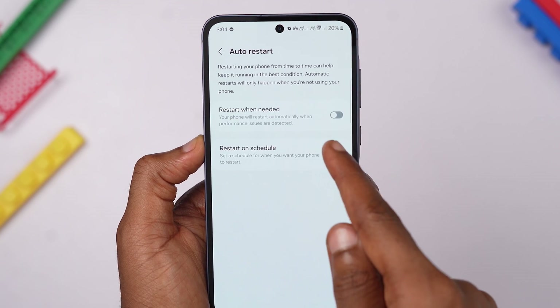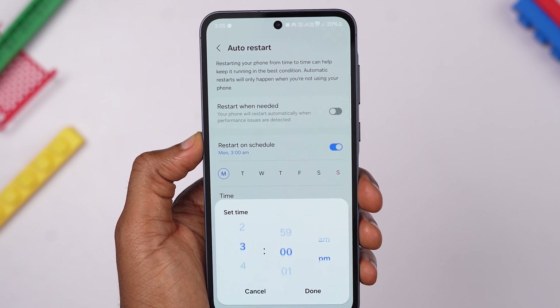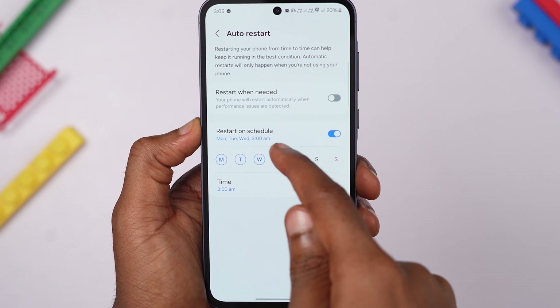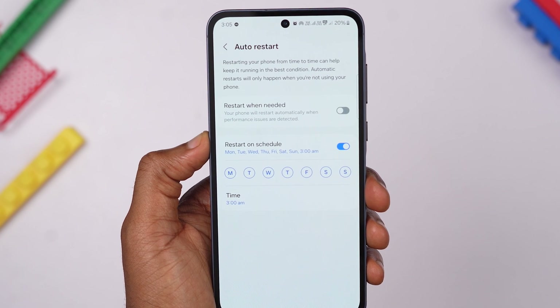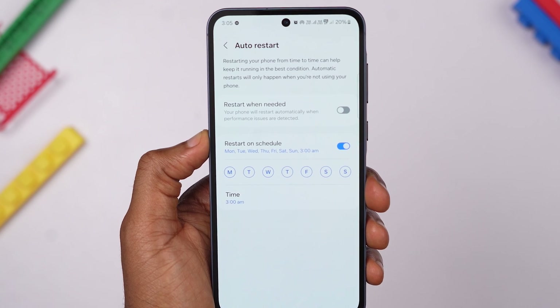Toggle the Restart on Schedule switch to enable the auto-restart feature. Choose a convenient time when you are unlikely to be using your phone, say 3 AM or during the early hours of the morning when you are likely asleep. Select the days of the week on which you want the automatic restart to take place — you can choose specific days or opt for a daily restart for consistent maintenance. Your Samsung A55 is now in auto-maintenance mode, helping to keep your device running smoothly and efficiently.